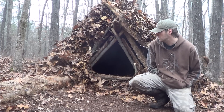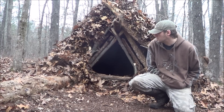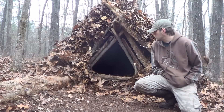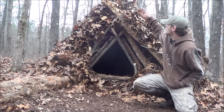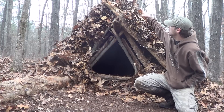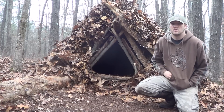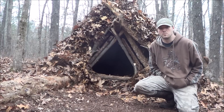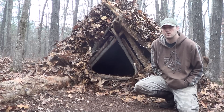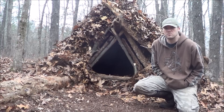Rain is not going to get through there. We've gotten it compressed down so many different times. One of the things you really want to remember is to make the debris really high on top — you want to really compress it up there and add more and more. You want it the thickest at the top so water doesn't get in, because that's where you're going to have most of your leaks.